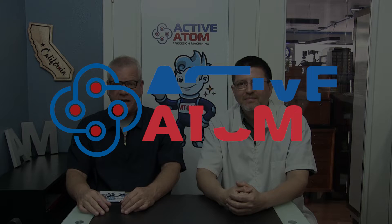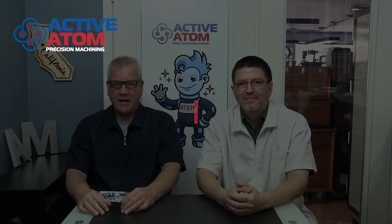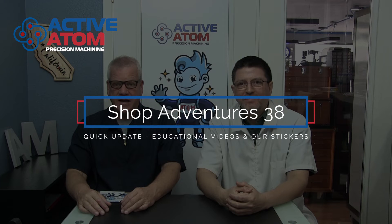Hello and welcome back. This is ShopAdventures38. I'm Lance. And I'm Patrick.